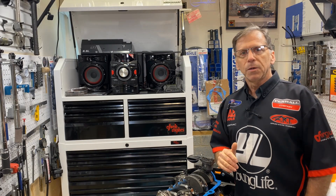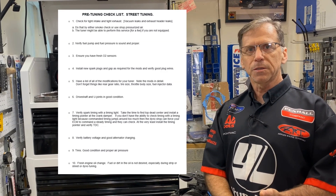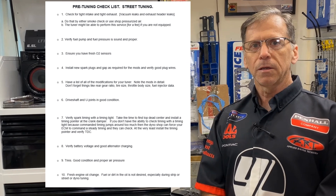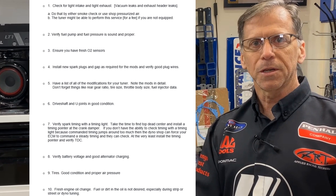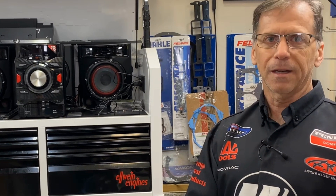Most of you have highly modified hot rods and that's what makes this pre-tuning checklist all that much more relevant. So print a copy, tape it onto your windshield, and as you do each task, check it off. Then go to your tuning session and enjoy. This is Carl Elwine — take care.